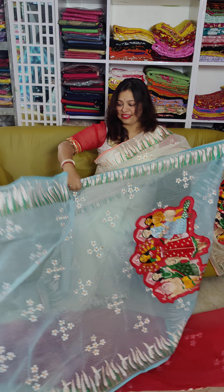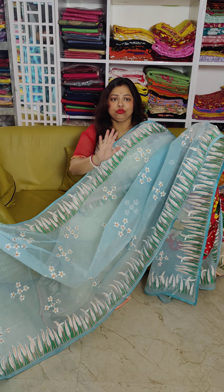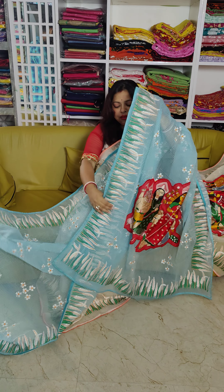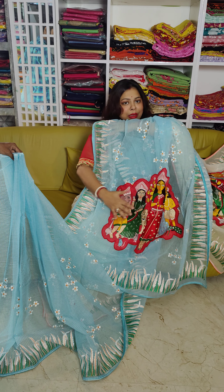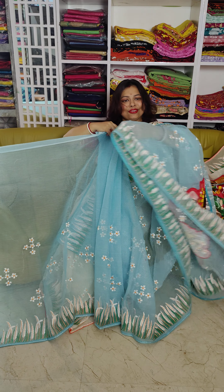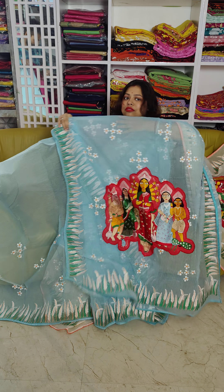Another one is this beautiful sky color with cashful, and a little bit of the shari. This is the shari. And this is the full look — just wow!